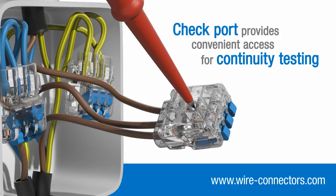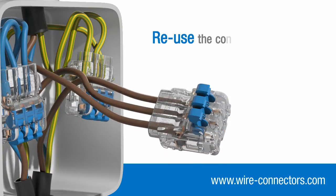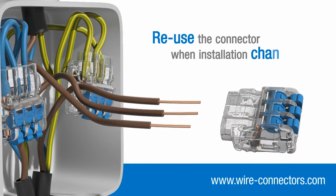And if your installation changes, you can easily remove your wires and reuse the connector elsewhere.